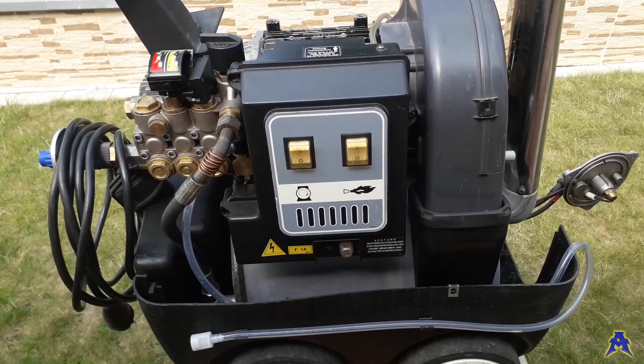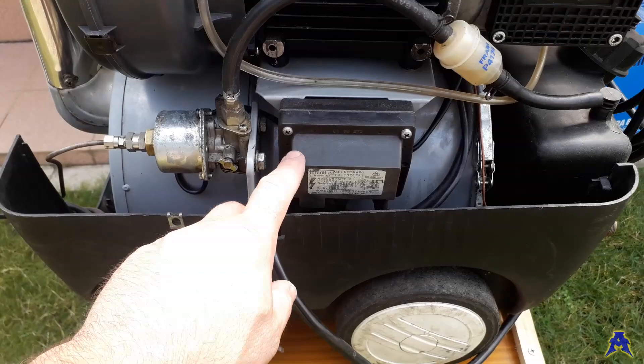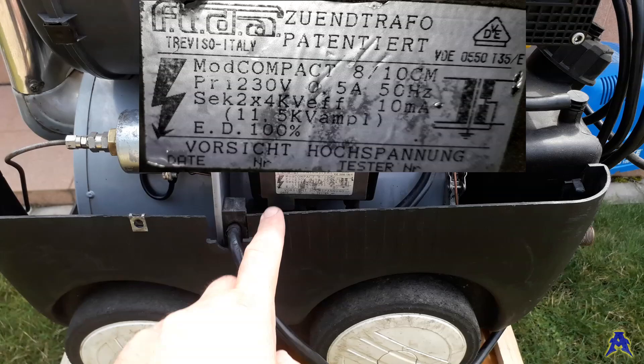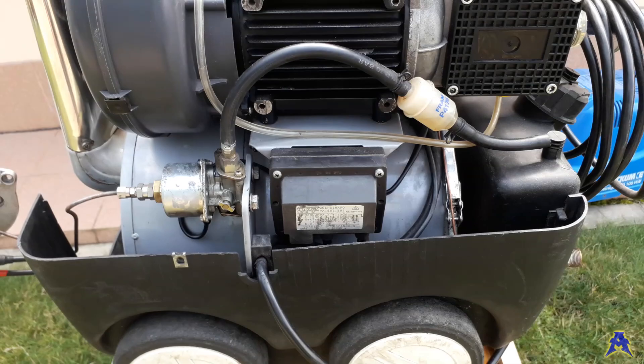With this switch you are turning on the burner, and from this electric box one of the cables goes over here and connects to the high voltage transformer. It's a FIDA high voltage transformer 2x4kV, made in Italy in Treviso, and the model name is Compact 8-10CM.